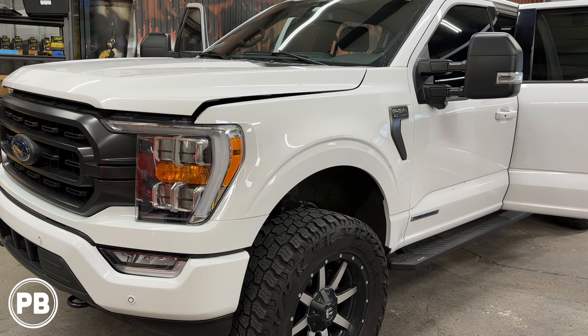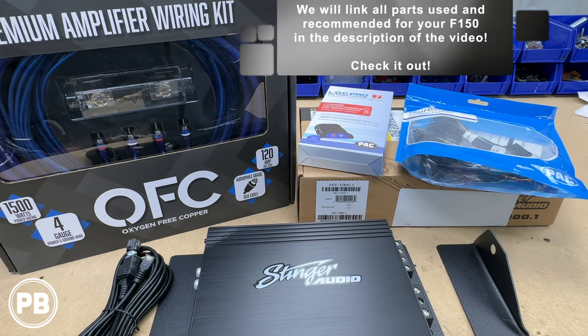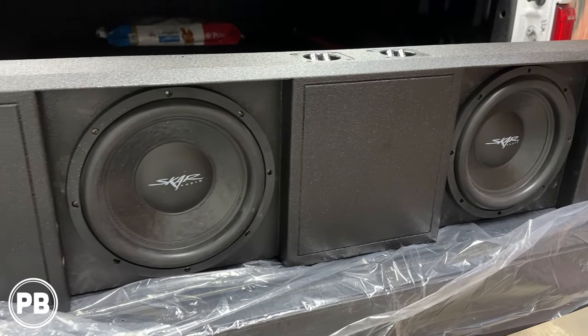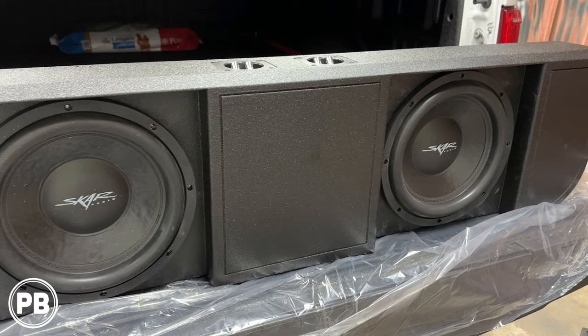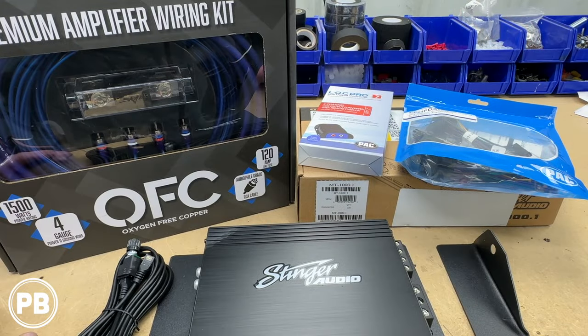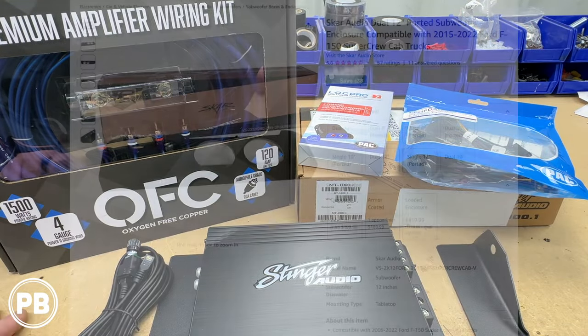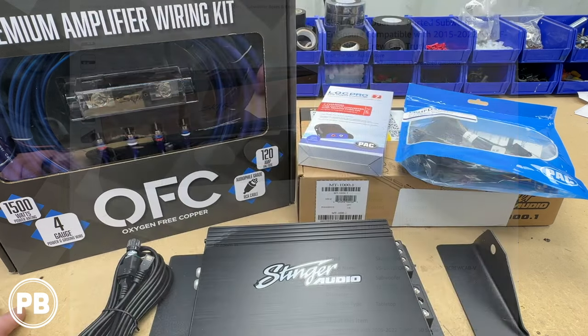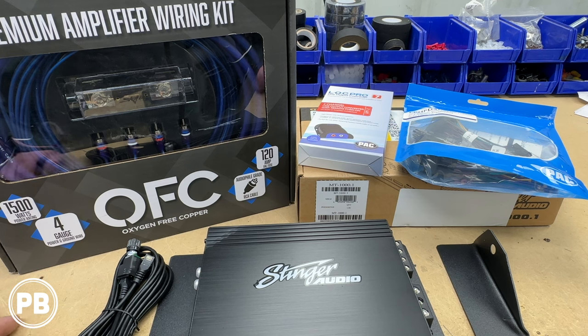Let's head to the bench to show you the parts we're using in today's install. First and foremost are the amp and subwoofers. We're doing two 12-inch down-firing SCAR Audio VD shallow-mount subwoofers in a SCAR Audio box specifically designed for this generation crew cab F-150. There are a ton of variations — two 10s, two 12s, single 10, single 12, two 8s, four 8s, forward firing, vented versus sealed enclosures. We can link all those variations in the description.